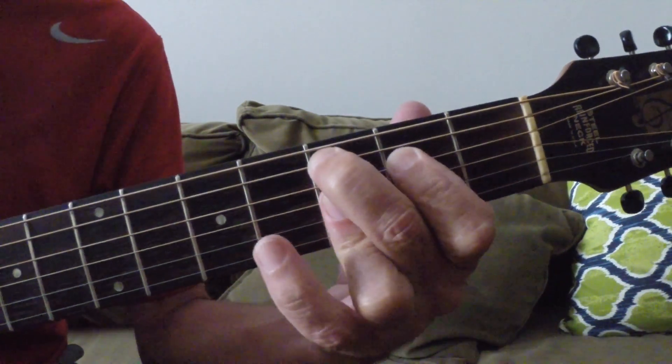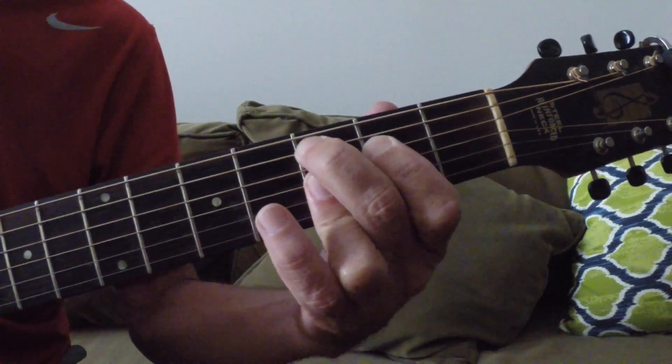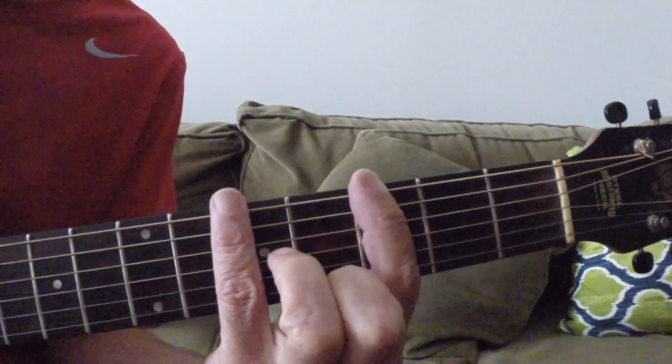That was a C9. You can look that up on the internet. We'll be doing some nine chords and stuff. Okay, you folks have a great day and evening, and I'll see you later.